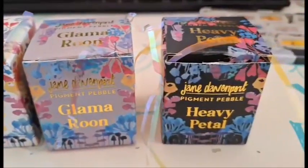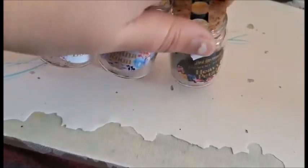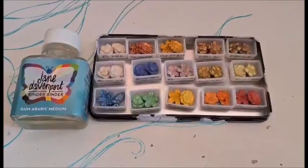Hi YouTube! So today's Swatch Saturday will feature the Jane Davenport pigment pebbles. Currently, it comes in 15 colors in three sets.